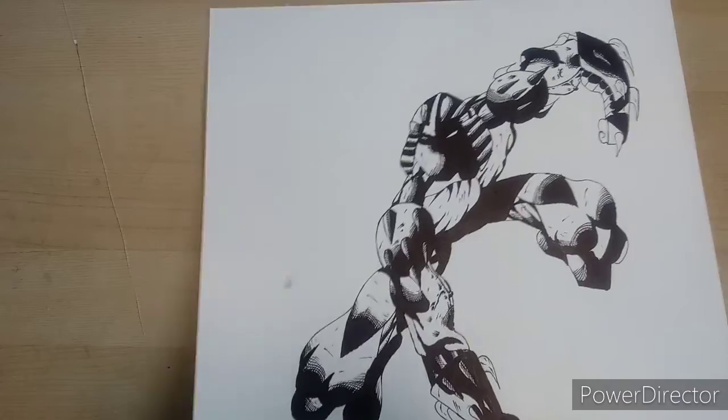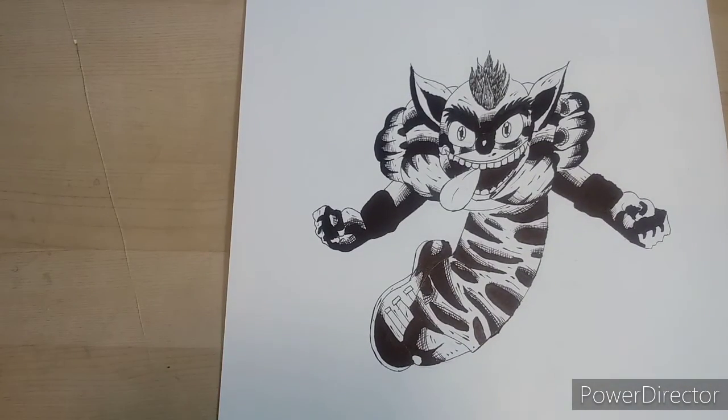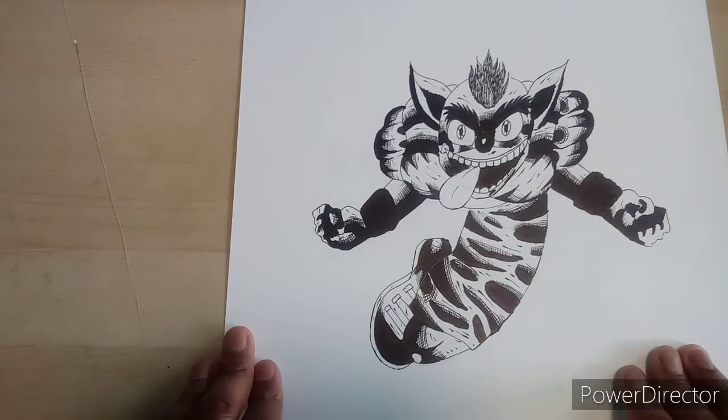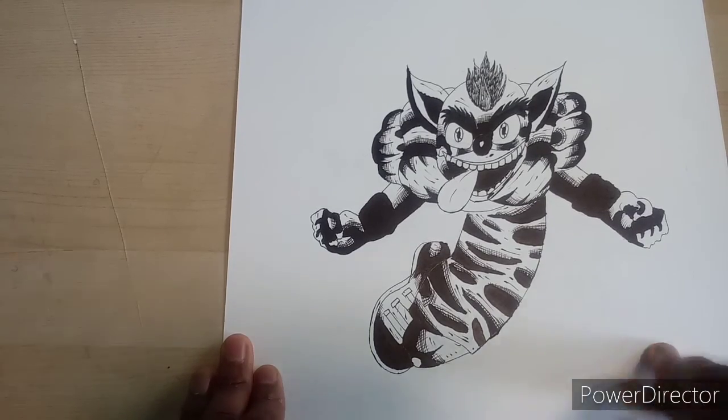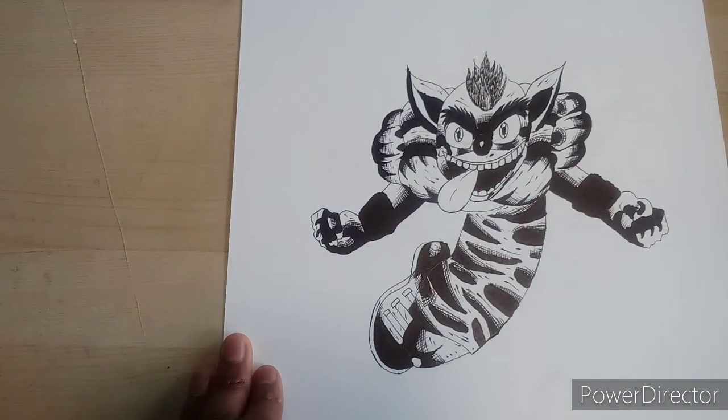This is my first take on Crash Bandicoot. With the hype of Crash Bandicoot 4 coming out, I figured I'd give it a try. It didn't really look exactly like Crash Bandicoot, but this was my first take on him as a character, and once I keep practicing I'll probably get better at it.